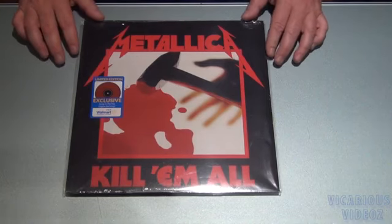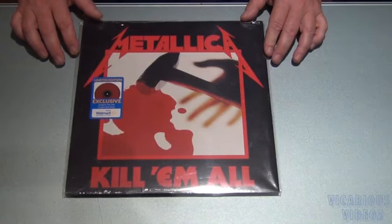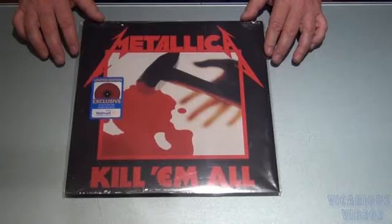All right, we've got all the vinyls, all the studio vinyls of the Walmart exclusives. This is obviously Kill 'Em All here with the Jumpin' the Fire engine red vinyl.